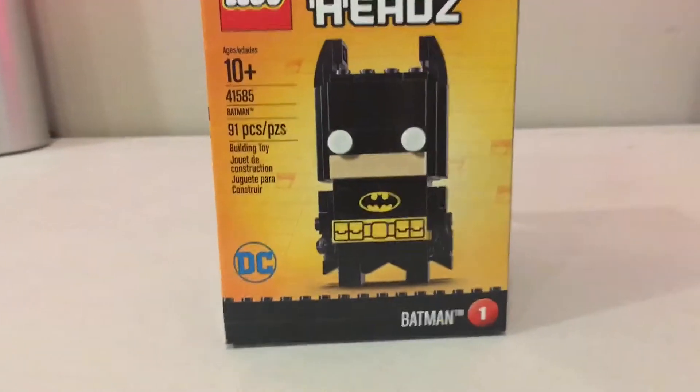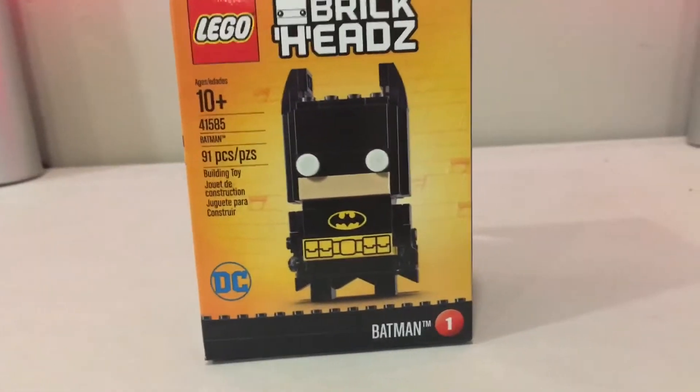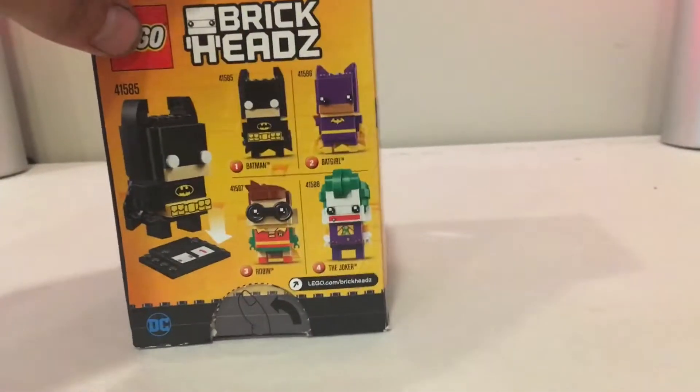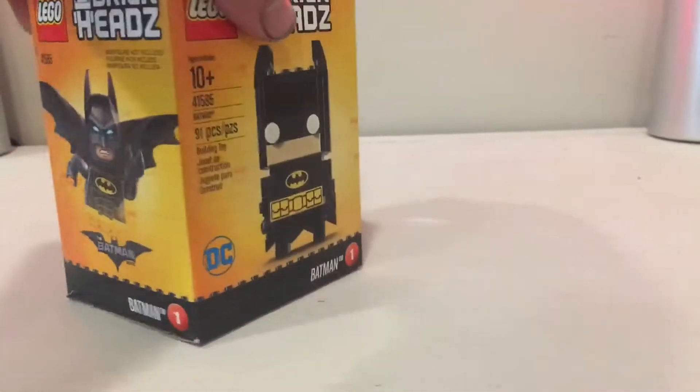A little bit less than the Joker one we did earlier today, which had 151 pieces. But look how cool this looks — it's freaking Batman, it's going to be really cool no matter what. I still need to get Robin and Batgirl, but let's check out Batman.